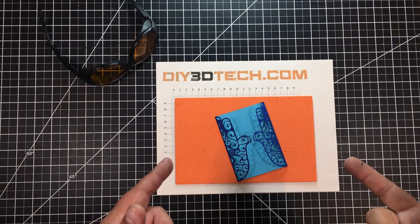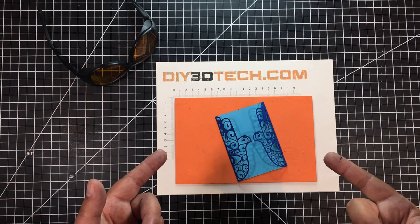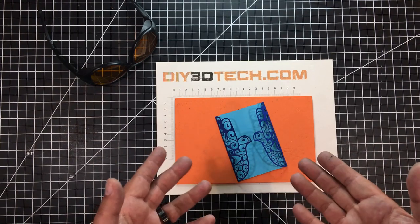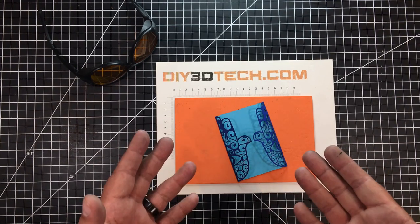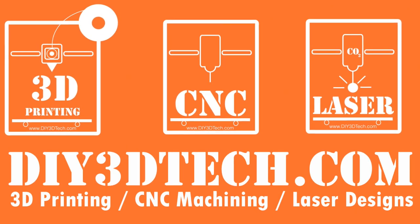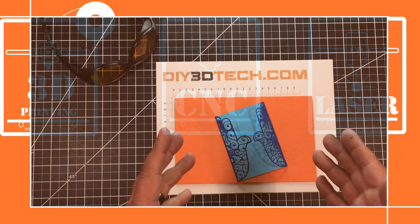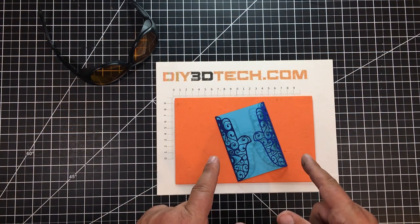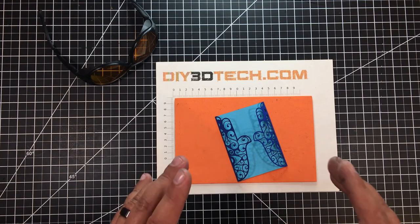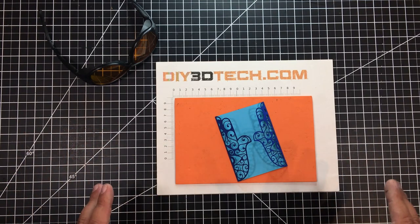So you have a diode laser cutter and you're looking for money-making ideas for craft shows and the like — well I have one right here for you. Welcome to this episode. I want to share this card design I came up with to be cut on a diode laser. You can actually cut it on any type of laser if you want.